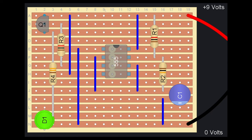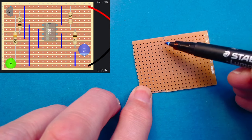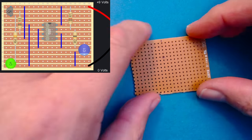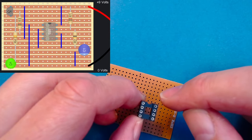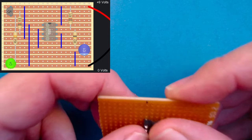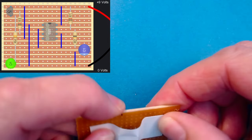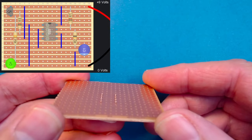We count across nine holes and five holes down to position our chip socket. Chip sockets have a little notch cut out of them, which corresponds to where pin number one goes. Place the socket in position and put a piece of tape across it to stop it from falling out. When we turn it over, we can just about see the pins sticking out on the other side.